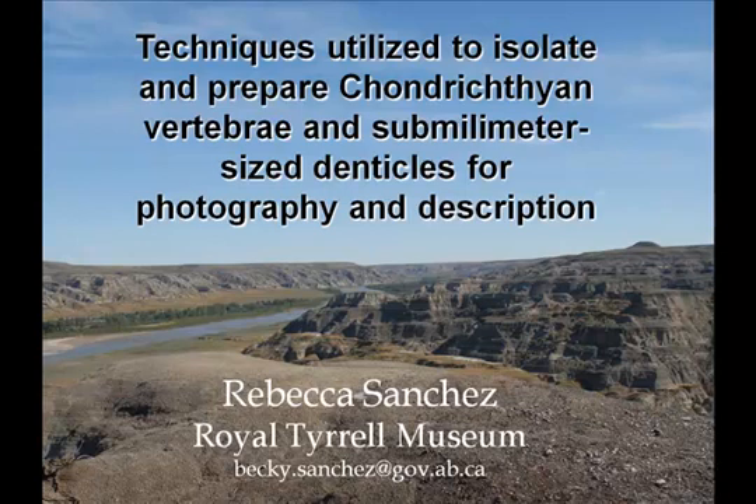Up next is Rebecca Sanchez from the Royal Tyrrell Museum, talking about techniques utilized to isolate and prepare chondrichthyan vertebrae and submillimeter-sized denticles for photography and description.